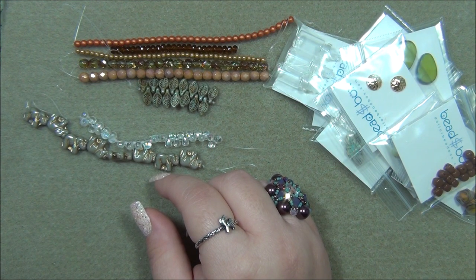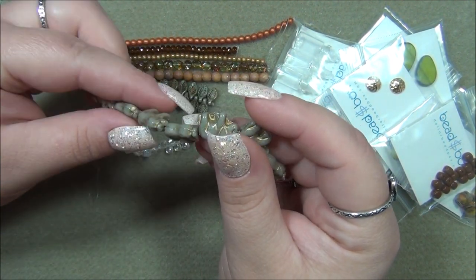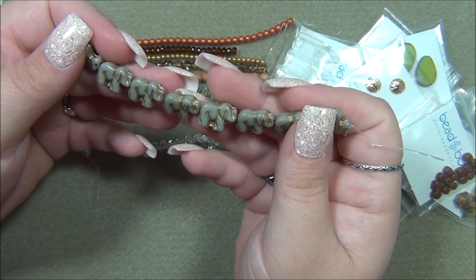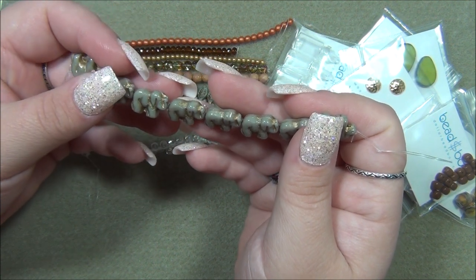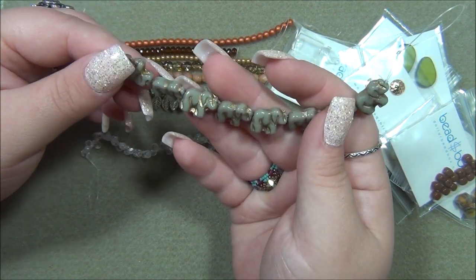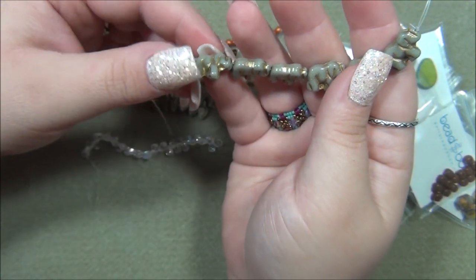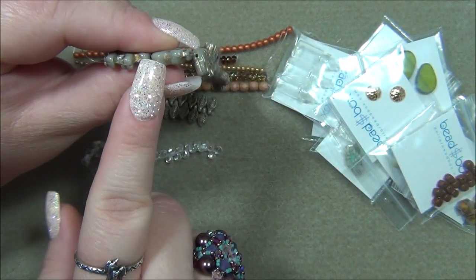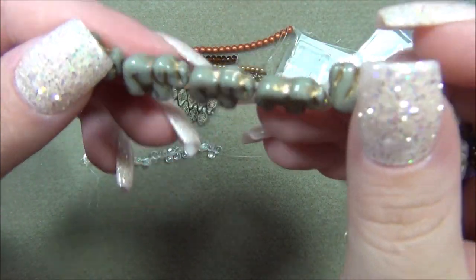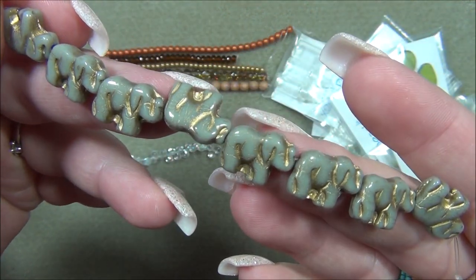Ten by fifteen millimeter Czech glass elephant — Gray with Gold. These must be their new elephants. There is another Czech bead elephant that's bigger than this — like three times the size — and it has like spiral eyes. I have it in turquoise with a bronze wash and in silver wash. I actually like the bigger one more. The bigger one has the hole going through the center so you could string it lengthwise, but this one has the hole going the other way. Still love it — it's very cute.